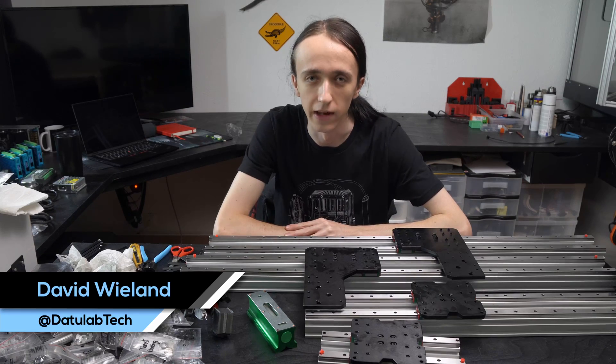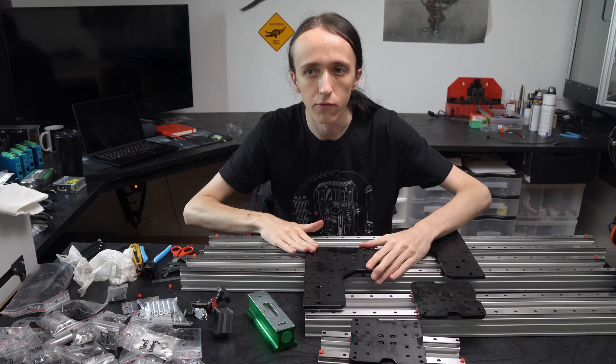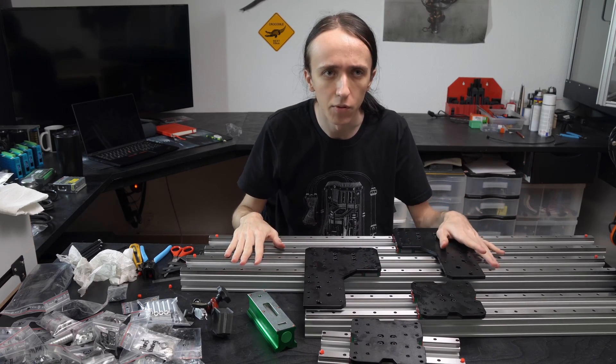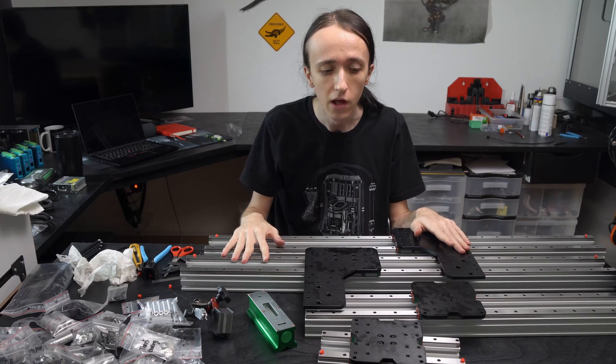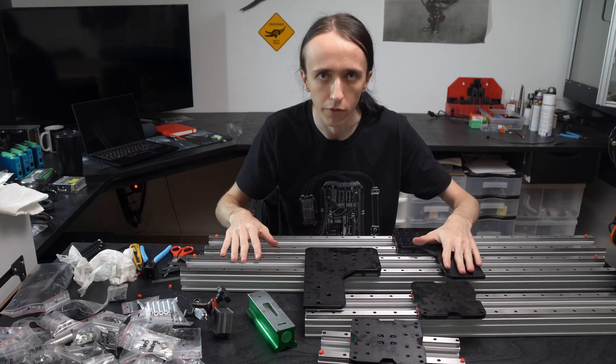It's time for part two of the Killer Bee CNC from Radrick. As you can see, I've already been quite busy assembling. I've probably spent around four or five hours so far assembling all of these linear motion components.